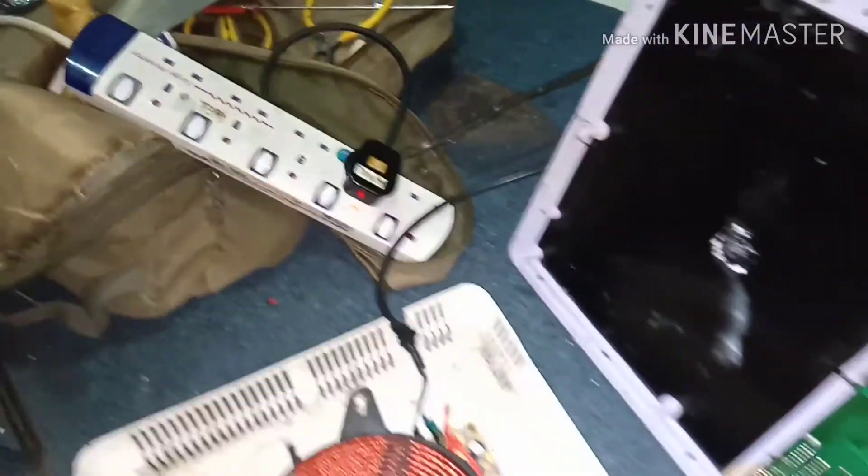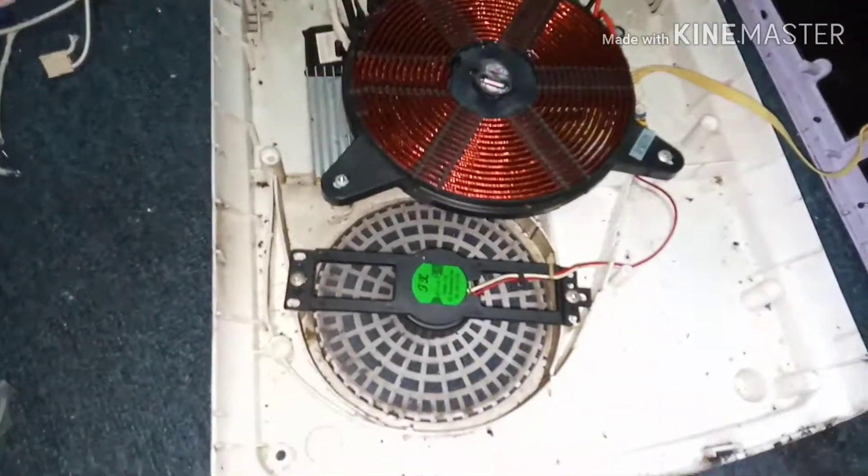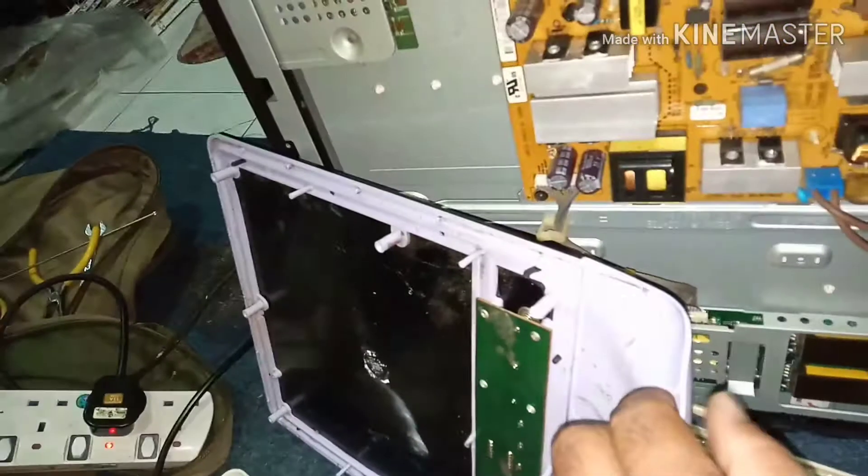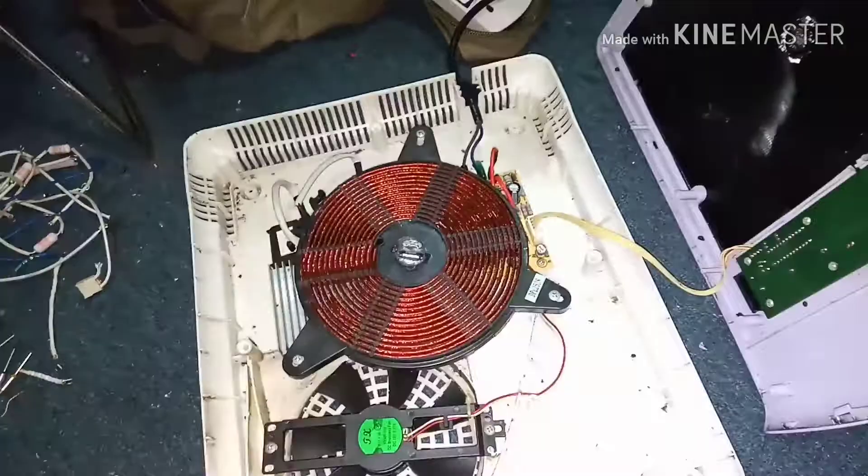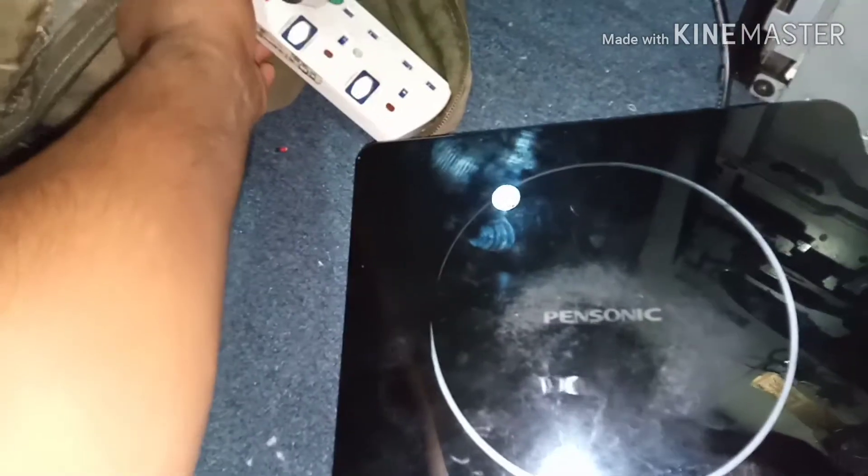Turn it on. The fan is spinning. There is power — alhamdulillah, it is okay. I'll fix the cover now. I have fixed all the screws and cover also. Let's turn it on.